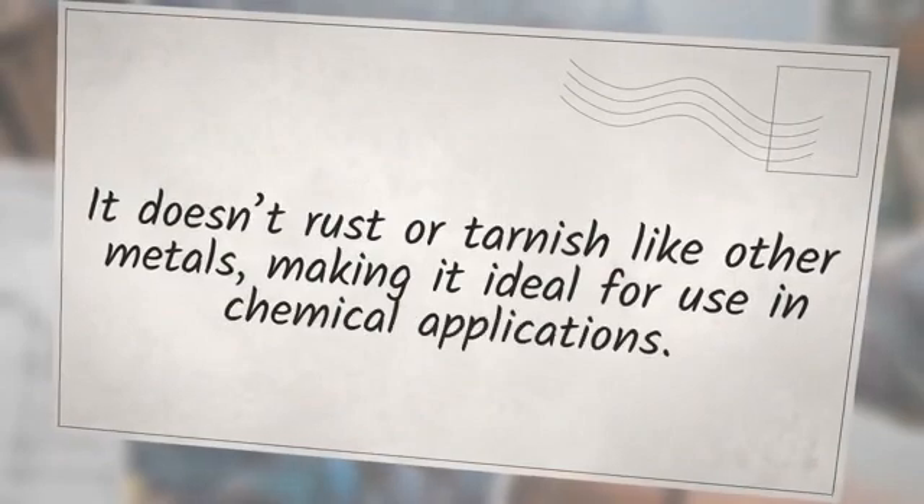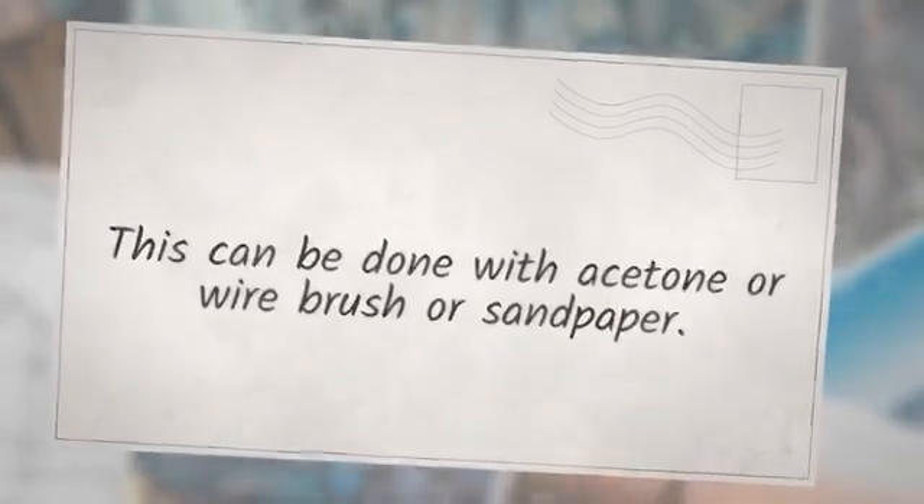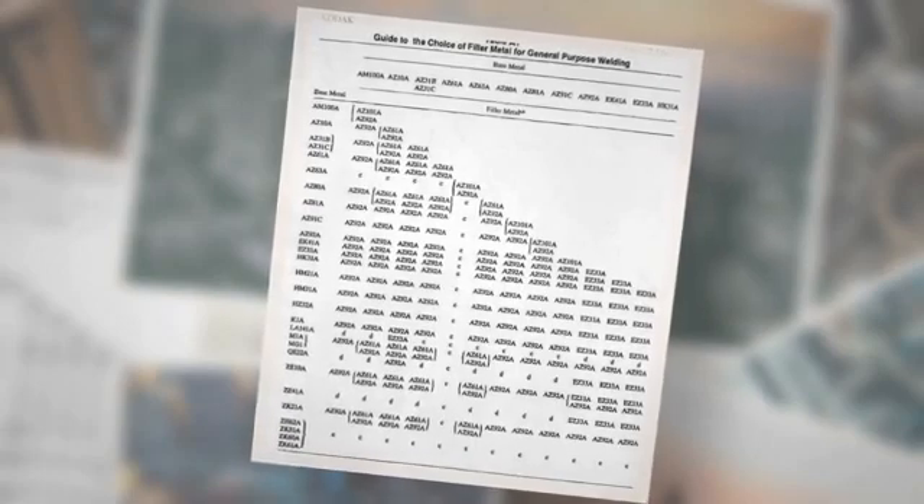Magnesium doesn't rust or tarnish like other metals, making it ideal for use in chemical applications. Surface cleaning can be done with acetone, a wire brush, or sandpaper. Make sure no dirt, grease, or oil is present on the welding and nearby area.